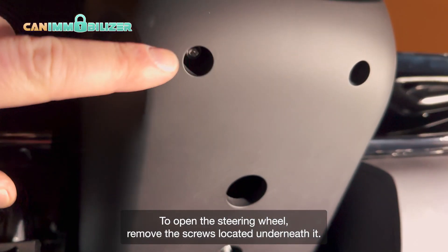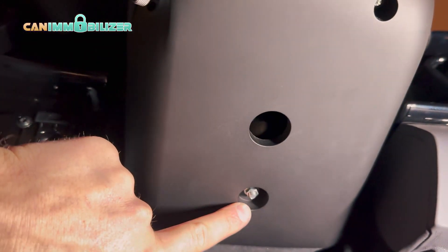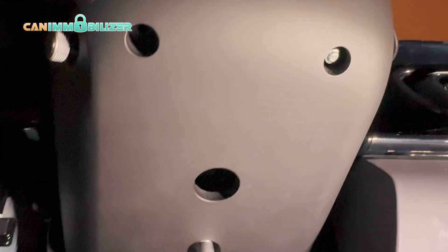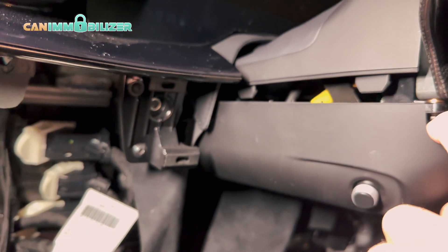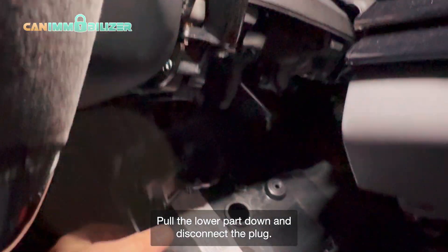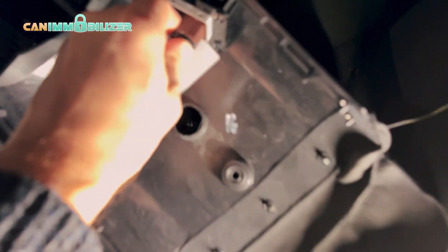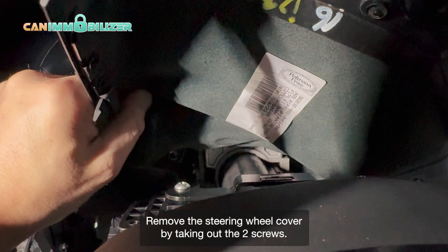To open the steering wheel, remove the screws located underneath it. Pull the lower part down and disconnect the plug. Remove the steering wheel cover by taking out the two screws.